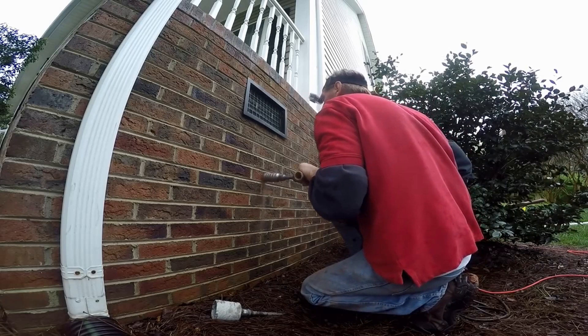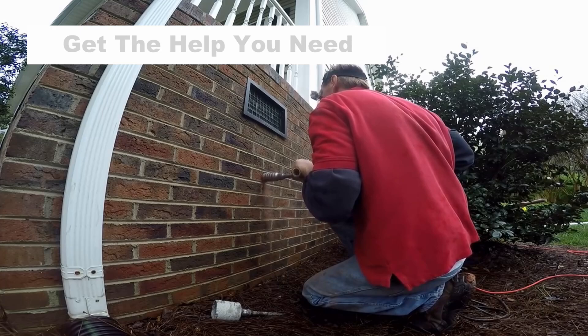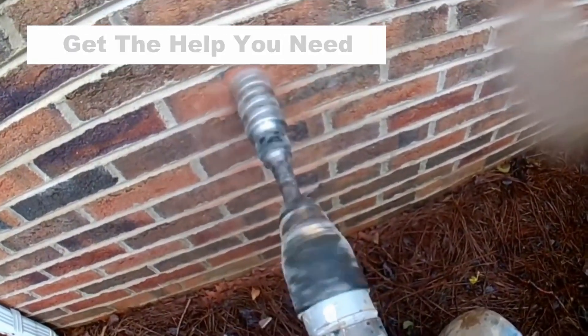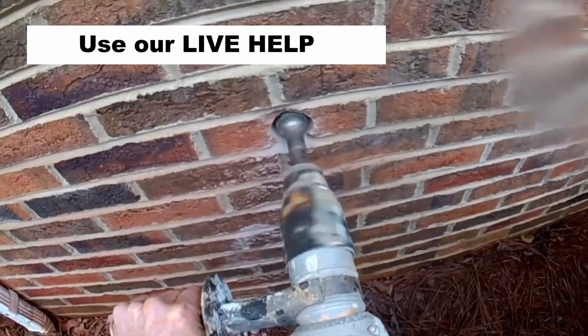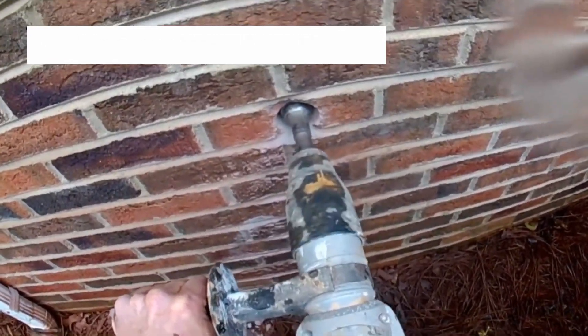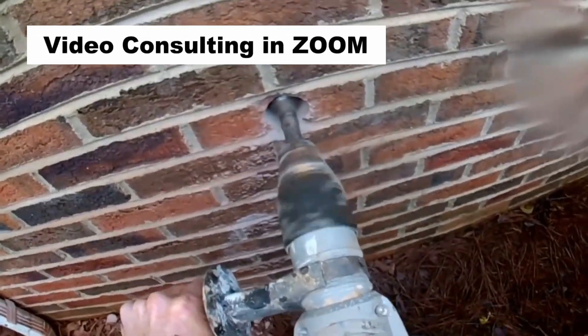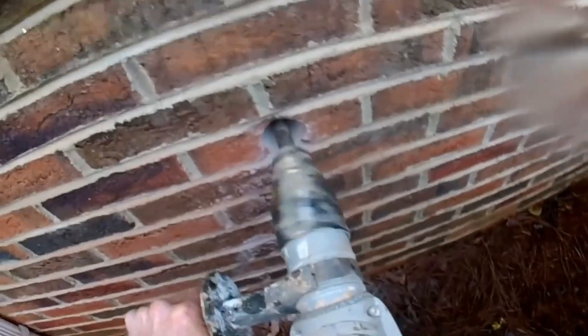Coring the foundation wall is so important — this allows us to bring the inch-and-a-half PVC pipe up and out through the wall to discharge outside. The hammer drill makes very quick work of this, and you can rent one from your local tool rental for about $50 to $70 for half a day. It will make this look nice and aesthetically correct.